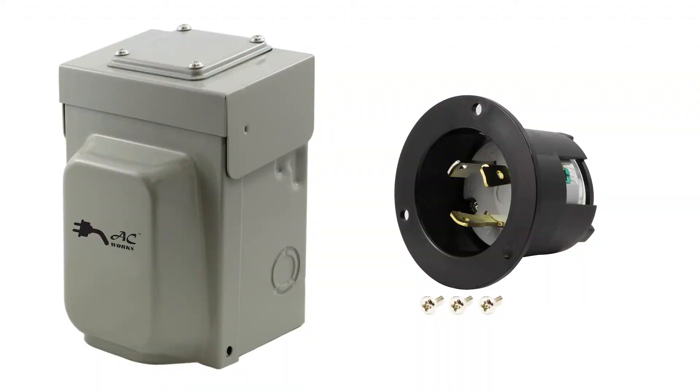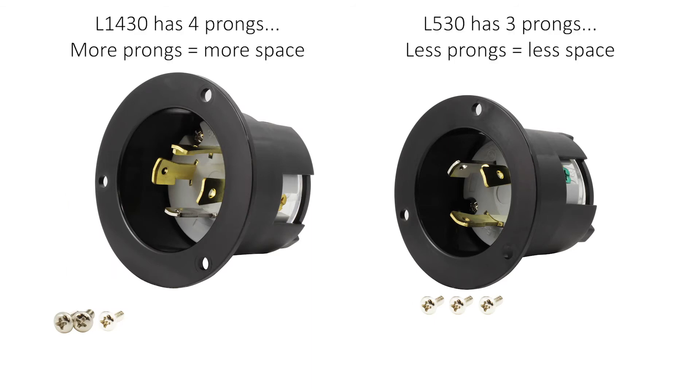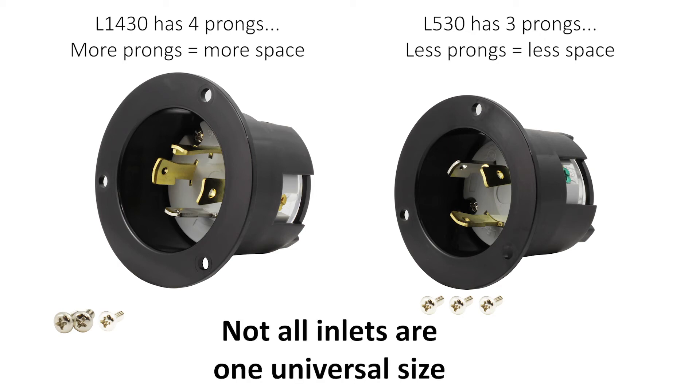In this case, you need to completely swap out the housing. The L14-30 has four prongs and wires, making it larger in size than the L5-30. You would not be able to use the L14-30 housing for L5-30 — it just wouldn't fit properly. This is also a good reminder that not all inlet boxes are universal, so it's always a good idea to double-check sizing when you are shopping.